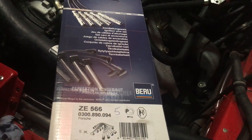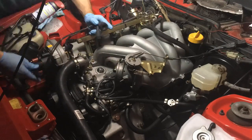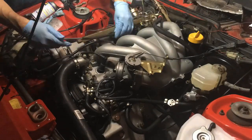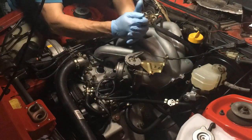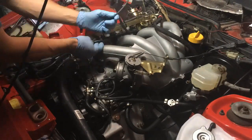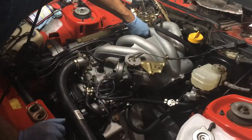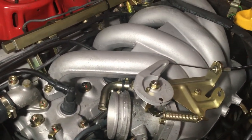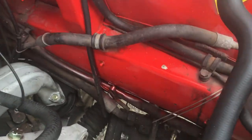Fuel rail is now in. Next, I'll install the new spark plug wires. Next, I'm going to work on the accessories and some of these smaller vacuum lines, and we'll be almost ready to fire this thing up. Now that I have the spark plug wires on, the next thing I'm going to do is start installing the accessories.